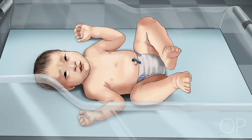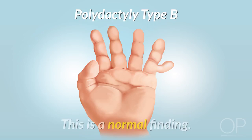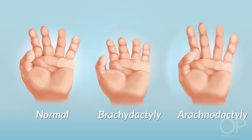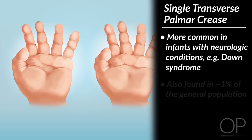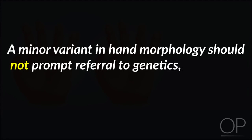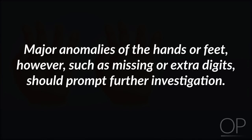Are there ten fingers and ten toes? Many infants have a small nubbin of skin attached to the exterior of the fifth finger. This is a normal finding and may have been inherited. What about the length of the digits? Do the fingers appear short, called brachydactyly, or long, called arachnodactyly? Next, assess the palms. A lone horizontal crease in the palm is called a single transverse palmar crease. While this minor variant is more common in infants with neurologic conditions such as Down syndrome, it is also found in about 1% of the general population. A minor variant in hand morphology should not prompt referral to genetics unless it is one finding among a constellation of others. Major anomalies of the hands or feet, such as missing or extra digits, should prompt further investigation.